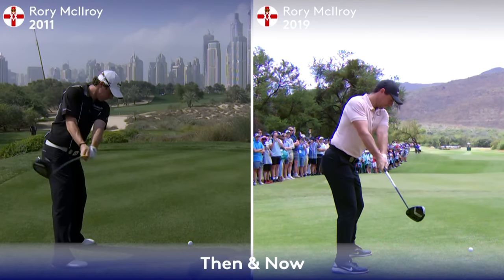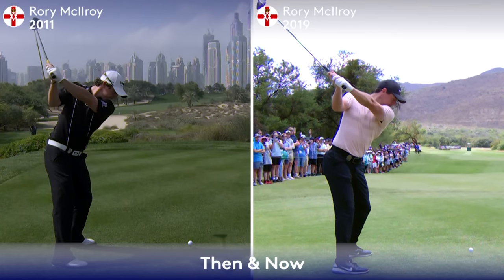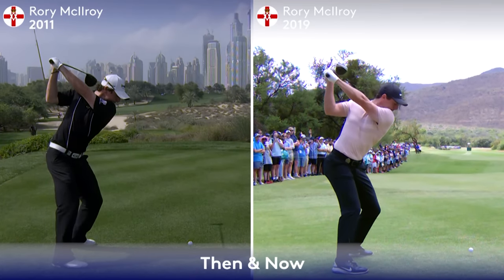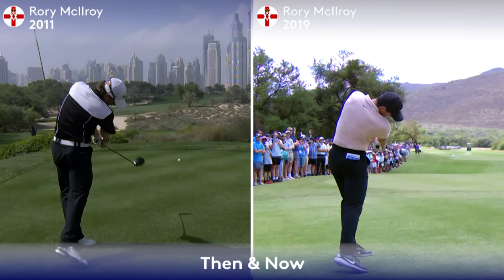An incredible amount of change is based on one simple move with the right hand grip. Then and Now of Rory McIlroy: the right hand grip controls the width, the release of the right arm, and the exit of the golf club.